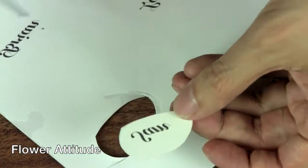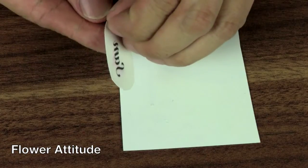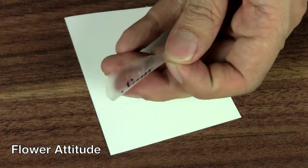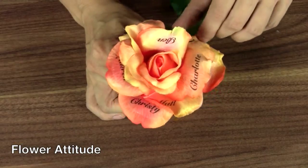I cut out each name, apply a glue stick directly to the film, peel the film from the protective backing, and rub the name onto the petal. Pretty cool, huh?